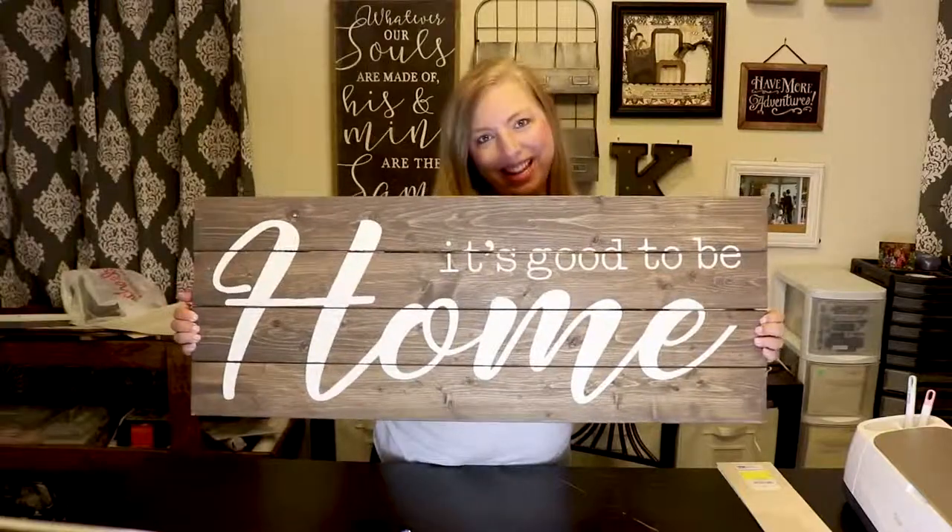Do you want to know how we make our stencils for our projects? Today we're going to show you how we make ours using this wooden pallet sign.